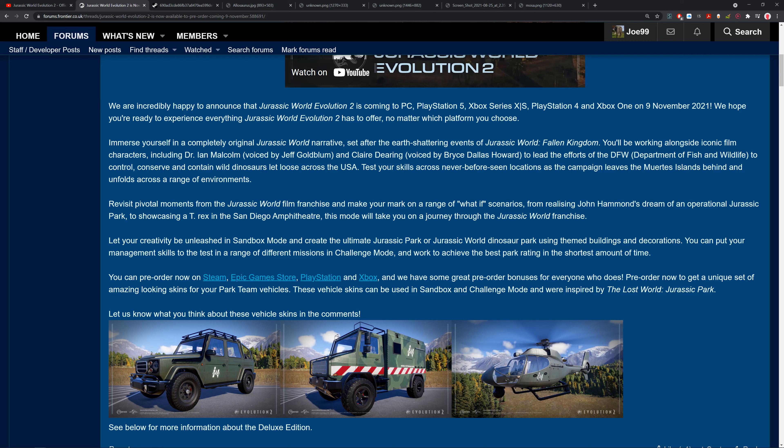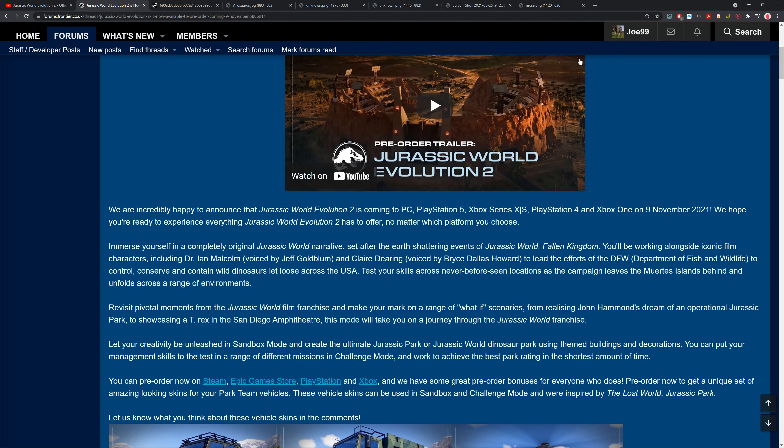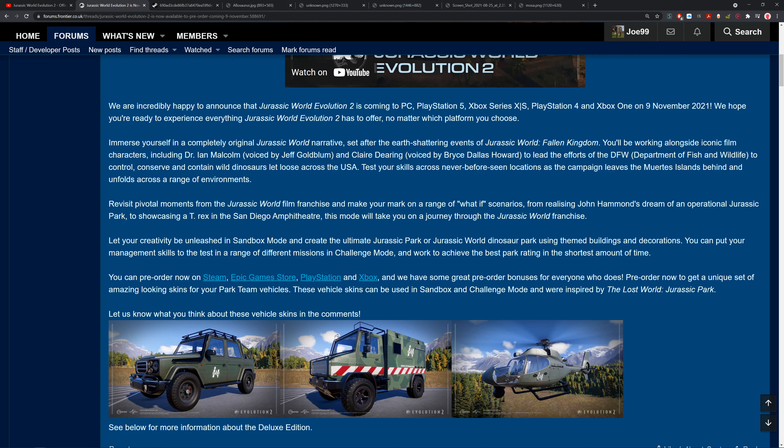Revisit pivotal moments in the Jurassic World film franchise and make your mark in what-if scenarios — from realizing John Hammond's dream as an operational Jurassic Park to showcasing a T-Rex in the San Diego amphitheater, which is what we saw there. In sandbox mode, you can create the ultimate Jurassic Park or Jurassic World dinosaur park using themed buildings and decorations. I think that means we get mixed eras — everyone was talking about mixing the Jurassic World and Jurassic Park aesthetics from Evolution 1.